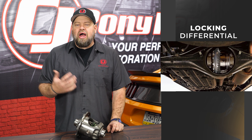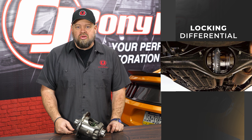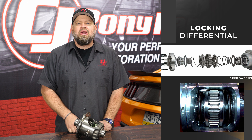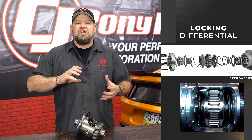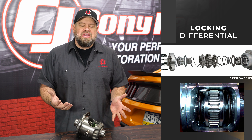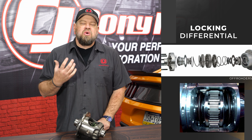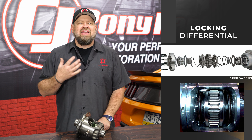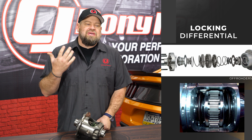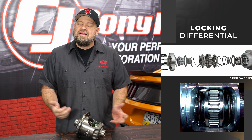The next differential we're going to discuss is the locker. Lockers have been around since the sixties — back then, if you had a locker, you had a serious street car, and they're also very common in the off-road world. The locker gets rid of the clutch assembly and replaces it with a spider gear and a driven gear. In a straight line, those gears lock together and put power down to both tires evenly, which is excellent for traction and your quarter-mile race car. On the street, it's usable because those gears can disengage in corners. The problem with the locker is that when it unlocks, it can be kind of violent — you'll feel that clunk out of the rear end. So it's not the best for a street car, but if you want something that can be used on the street and will take a boatload of power and work at the track, the locker is a solid option.